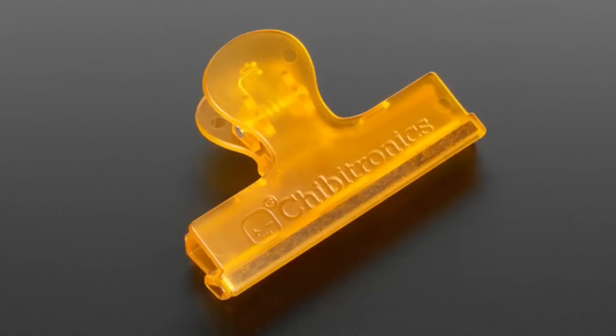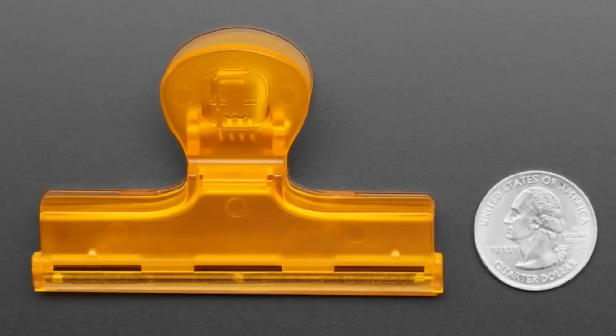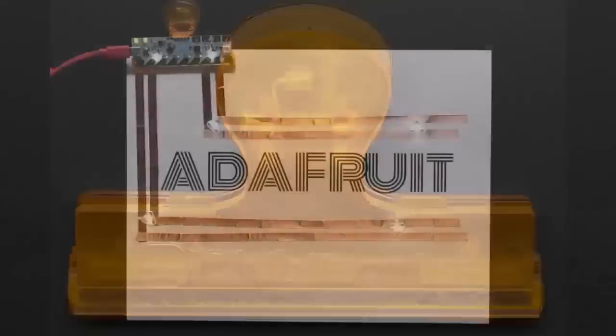Okay, first up, we got this Chibi Clip. It's the plastic clip that goes with your Chibi Chip that makes it possible to clip it onto paper.